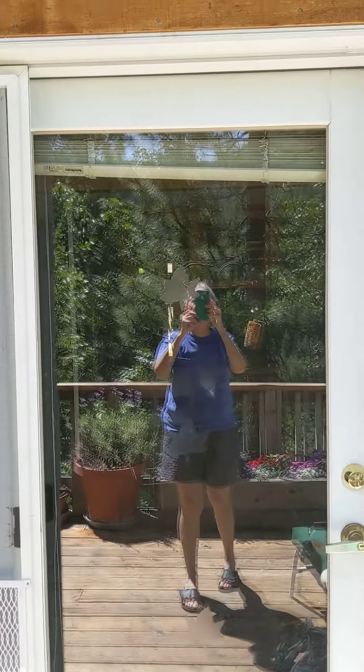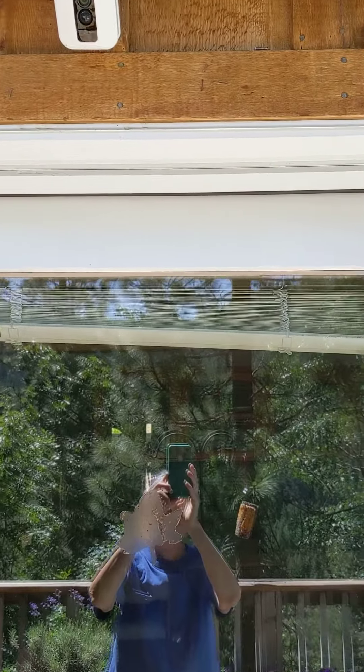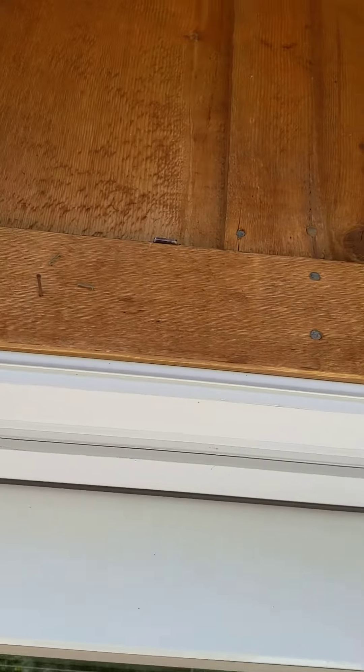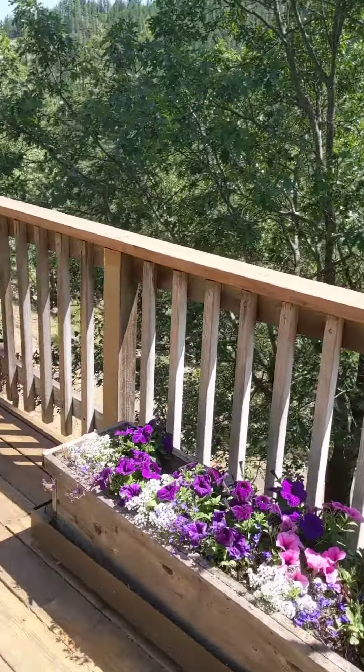Hey Debbie, taking you through the tour of how to turn on the roof sprinkler. The key is right above the main deck door, to the right of the camera. There's some trim up there — you can see it's sticking out. Not very hidden, is it?